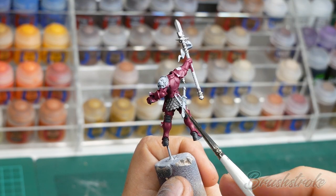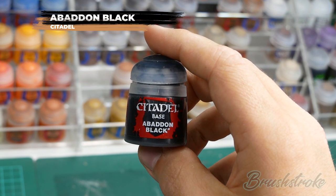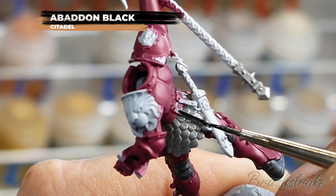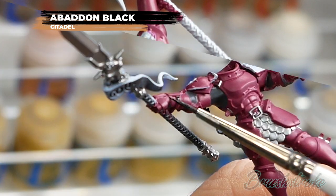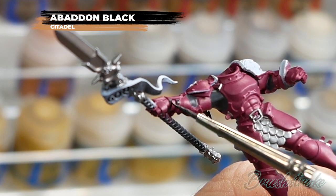Moving on now to the leather details - this is all the belts and buckles and the sword scabbard - and for this I'm going to use Abaddon Black from Games Workshop. This step really is just working your way around the model and painting in all these straps and belts. There are actually quite a few so do take your time. Some of them can be quite small so if you do make any mistakes then just let it dry and neaten it all back up again with the colour underneath.